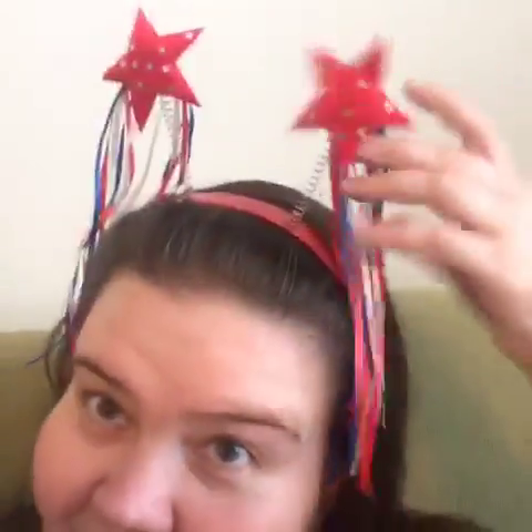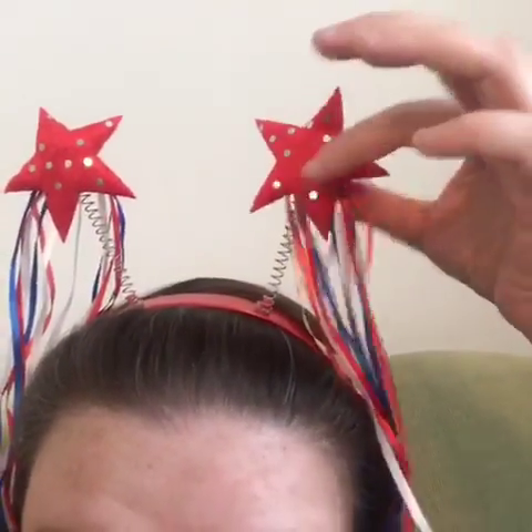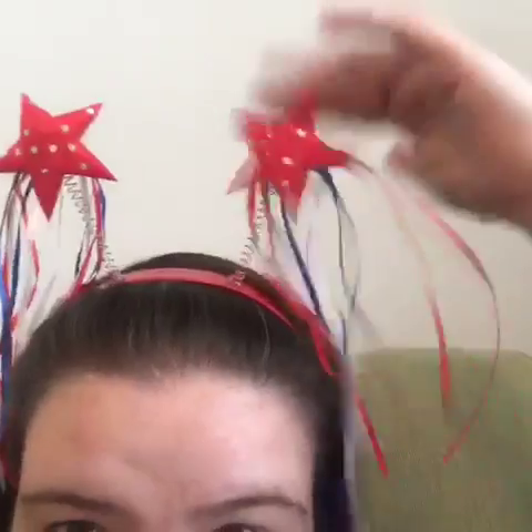Hey guys, so as you can see I got in some more Fourth of July stuff, so I want to kind of show you. This is cute — I mean, obviously I'm a little old for the cutesy thing, but I like it. It actually fits me really well, this is not tight, and it's got little shiny metallic circles there.